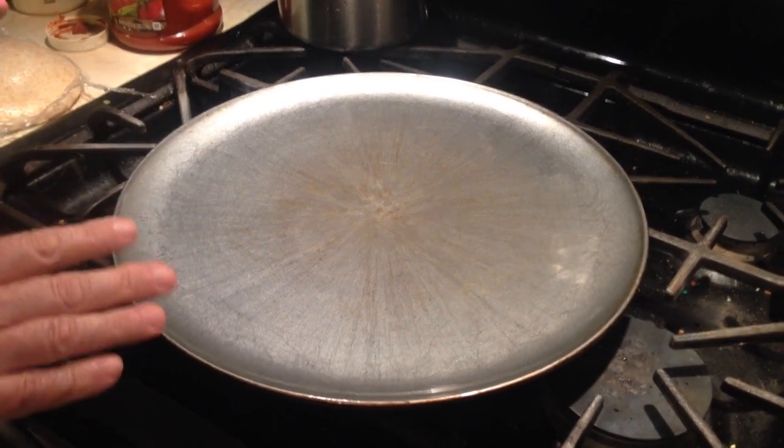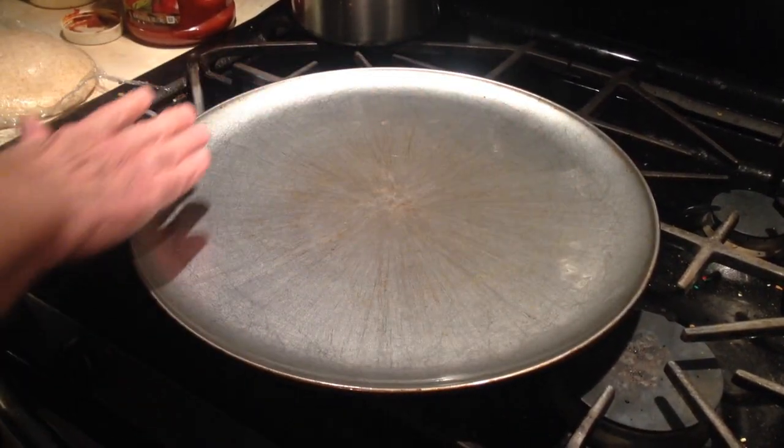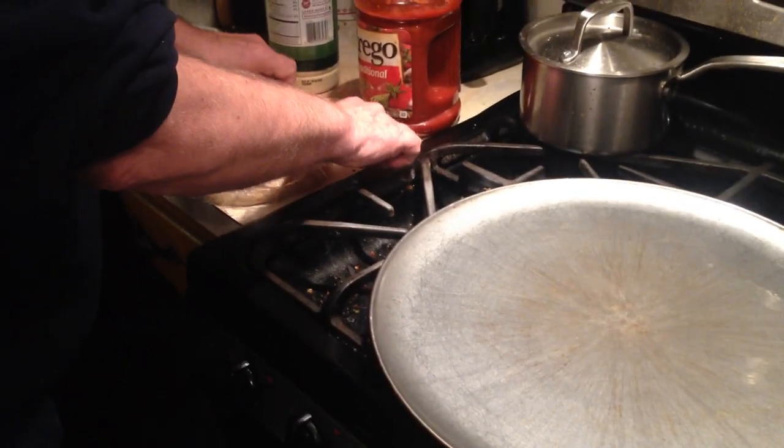The first thing I do with my pan is I put olive oil on it, spread it out, and I have the dough.